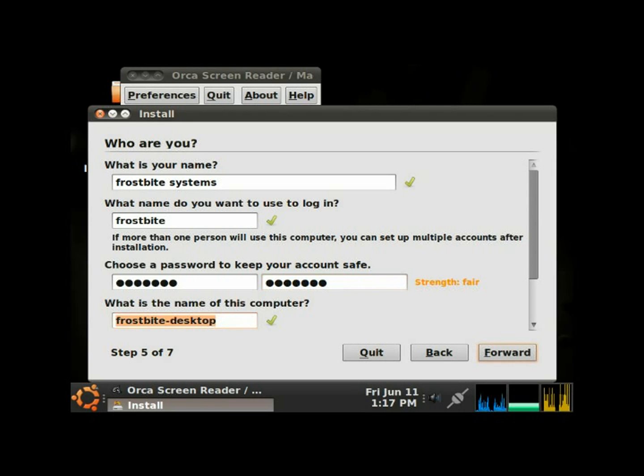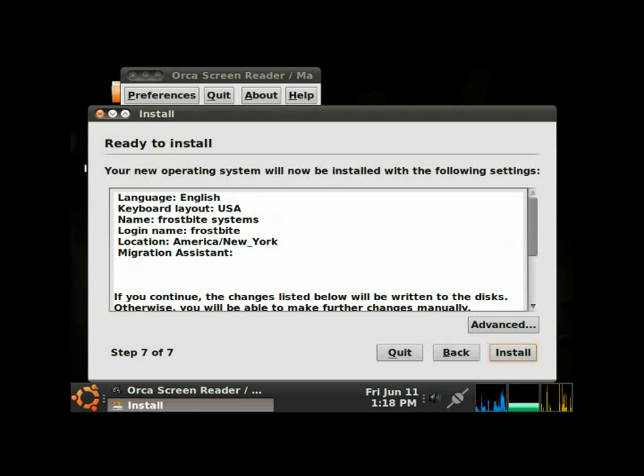Now it's asking for the name of the computer — 'frostbite-desktop' is selected by default, I'll leave that. Tabbing to 'Require my password to log in,' which is selected by default — I'll leave that. We move through Step 5 of 7, then Step 6, and on to Step 7 of 7, hitting Forward.